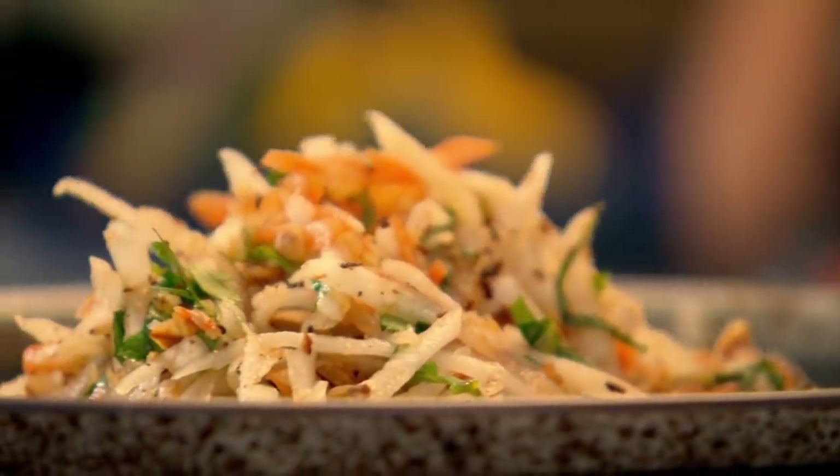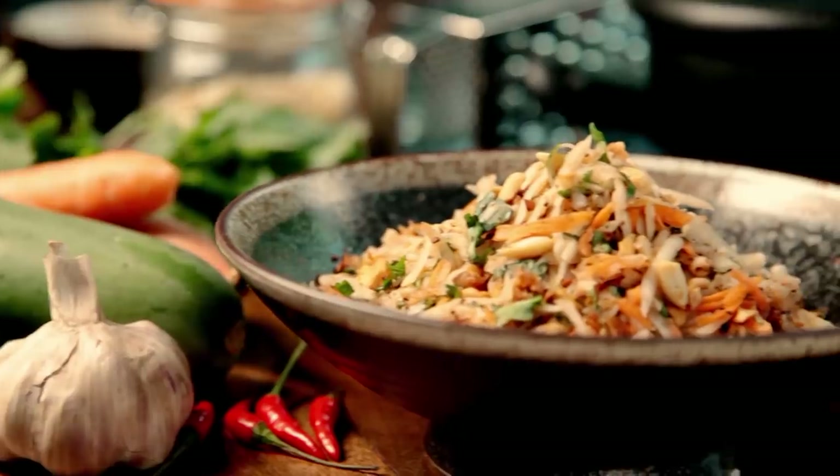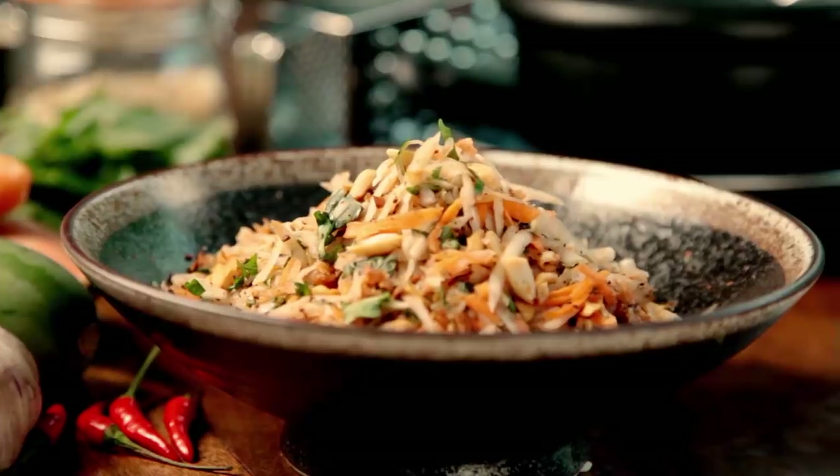So easy to make and guaranteed not to go limp — a perfect party salad. And with such incredible colors, textures, and bold exciting flavors, it's sure to grab your guests' attention.